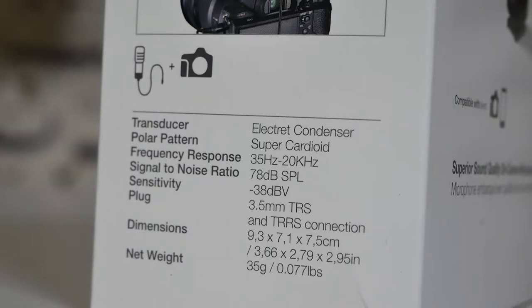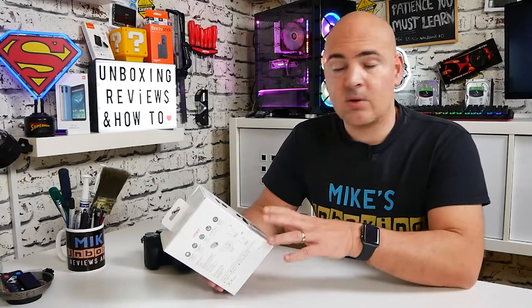Frequency response is 35Hz up to 20kHz, which is actually pretty decent. Some other mics on the market — even some high-profile brands — limit the low end to around 100Hz and above. This will get you some of those lower bass tones into your recording, which for audio work is quite important, especially if you have a relatively deep voice. Signal-to-noise ratio is 75dB SPL, sensitivity is -38dB, and the plug is a 3.5mm TRS or TRRS connection. Dimensions are 9.3 by 7.1 by 7.5 centimetres and net weight is 35 grams — very important, as the majority of the construction is plastic, keeping it nice and portable.